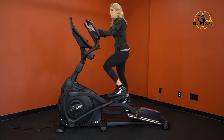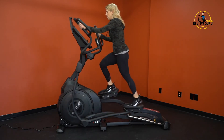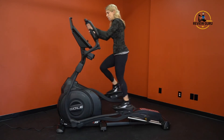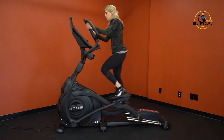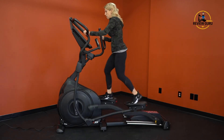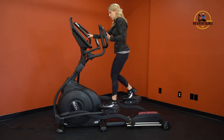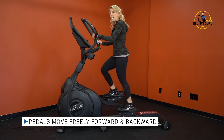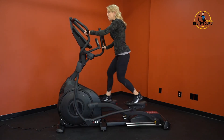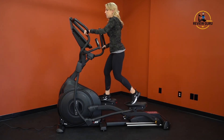You can also control resistance and incline directly from the handlebars, so you can adjust levels without taking your hands off. After resetting both to the lowest levels, I can also show that you can pedal both forward in a natural gait or backward to change which muscle systems and the order in which they fire.